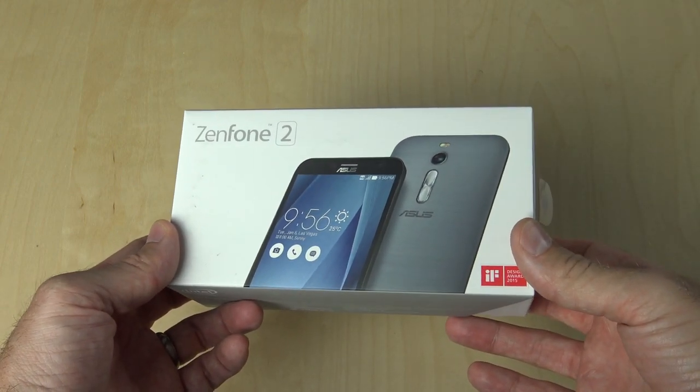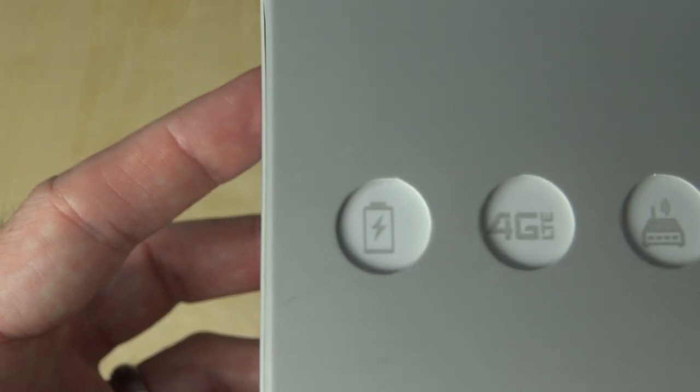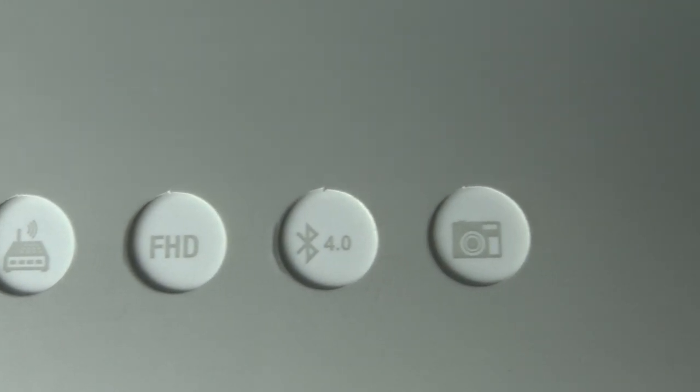Today, I thought we would unbox and take a quick look at the Zenfone 2. When you look at the side of the box, you see some information about it. It says it has a big battery, does 4G LTE, has a full HD display and Bluetooth 4.